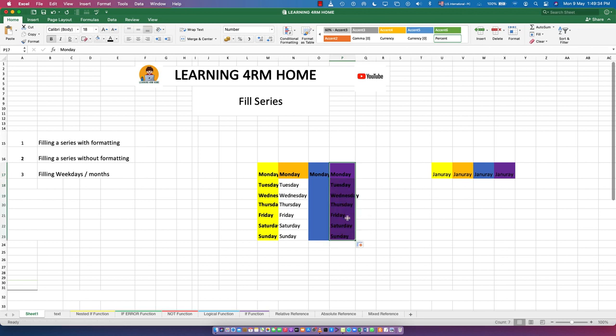Now let's look at filling weekdays. When you flash fill and then click the options, choose 'Fill Weekdays'. You can see it now shows Monday, Tuesday, Wednesday, Thursday, Friday — and then Monday, Tuesday again — there's no Saturday or Sunday. The weekend is excluded.